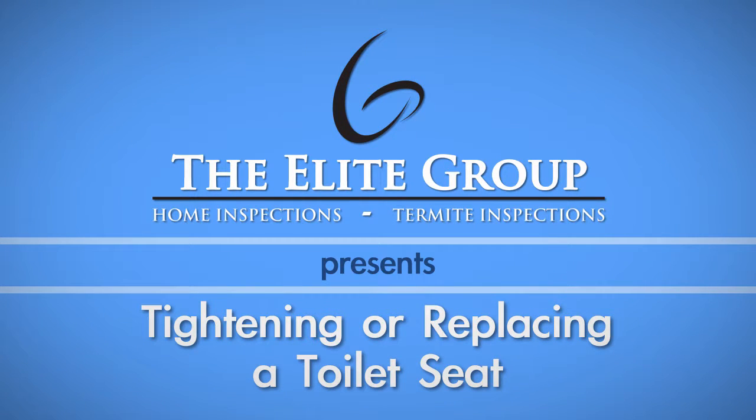Whether you need to replace an old toilet seat or tighten up a loose one, this video will walk you through the process.